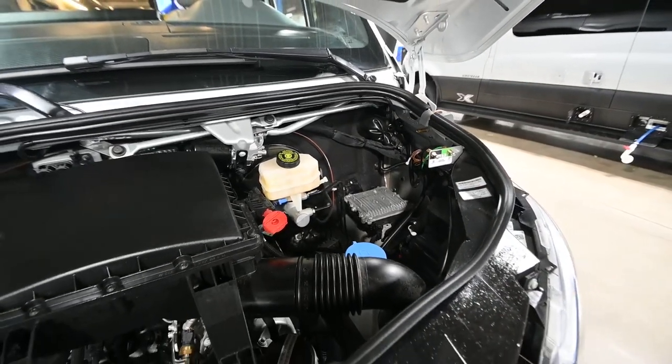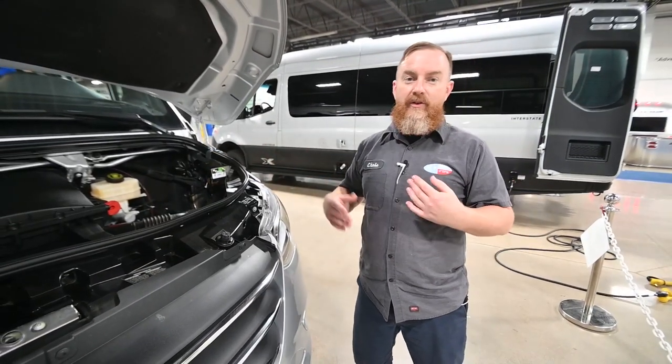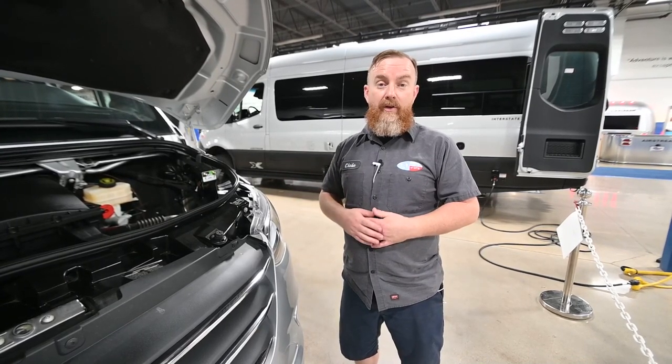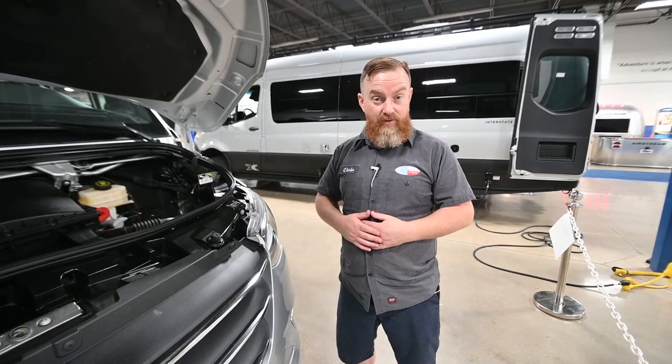The shore cord — the cable that you're going to power the house part of the van with — is also going to charge the engine battery. There are 400 watts of solar panels on the roof, and one 100 watt solar panel is dedicated to charging the engine.